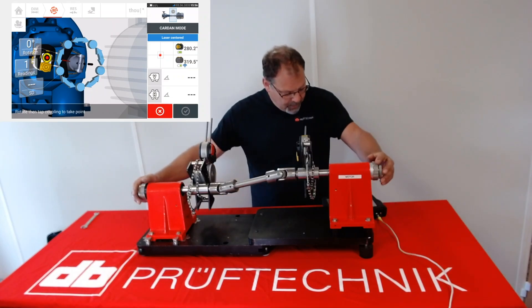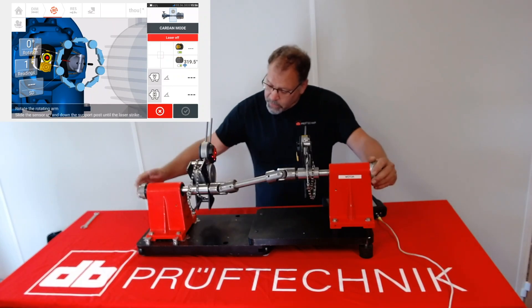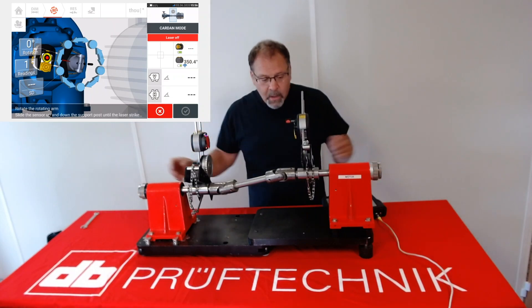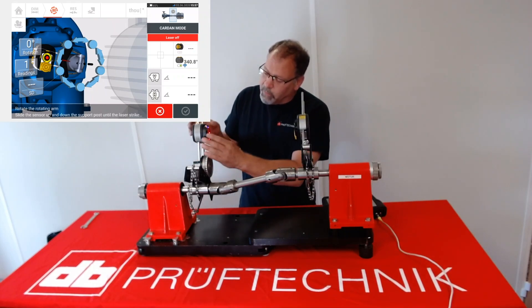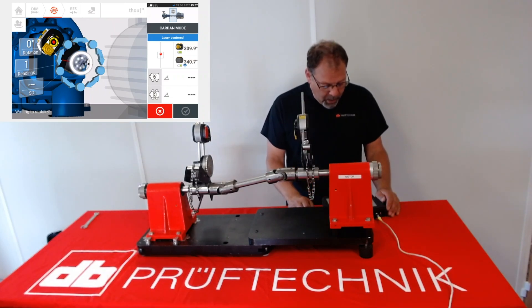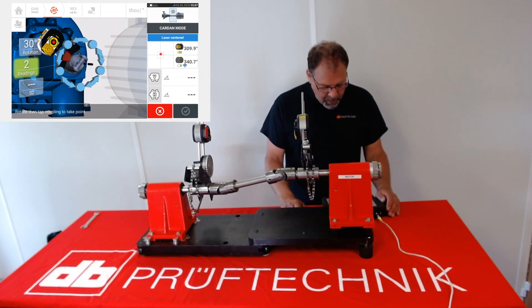Now, one measurement is not enough — you need at least five. So you're going to close the target screen, turn the shaft a little bit of the way, and then simply loosen up the pull-down bolt, slide and rotate the coupling slider, re-lock the sensor on, open the measurement, and watch for stabilization. When the M stabilizes, it's ready to take a measurement — simply push the M button again. Now we have two readings.